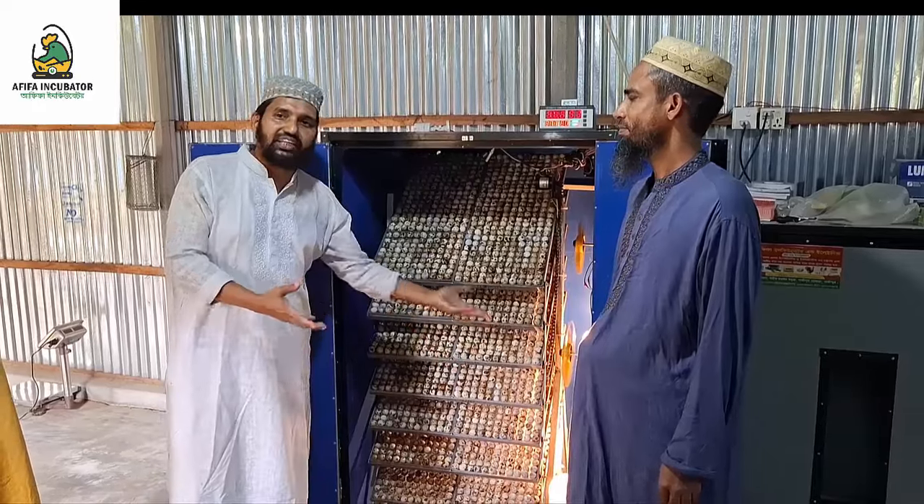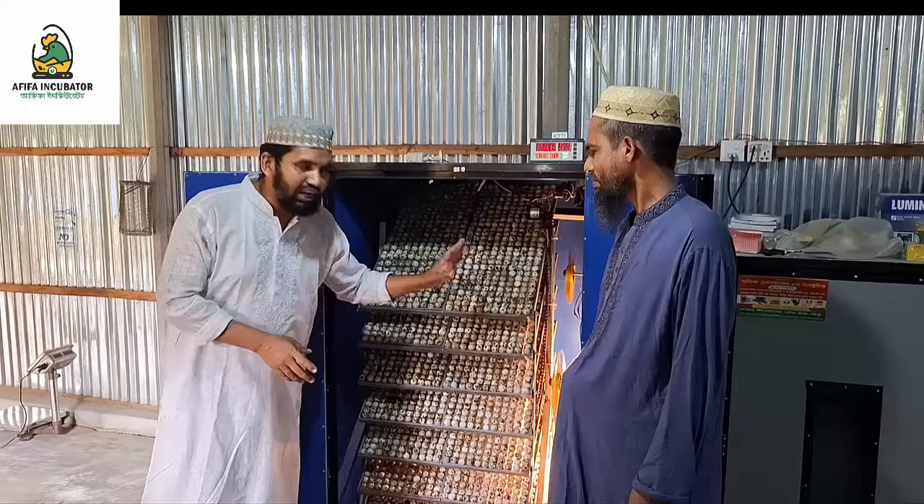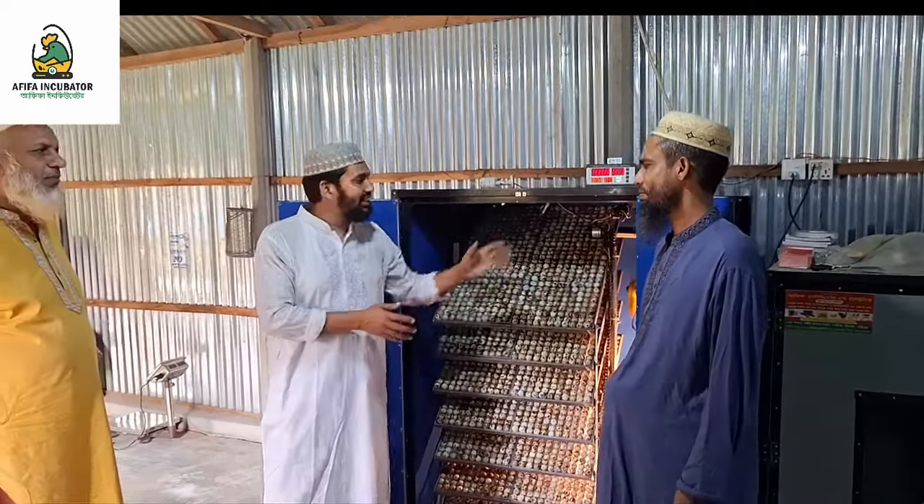If there is no water, it will turn off the alarm. The alarm will turn off.